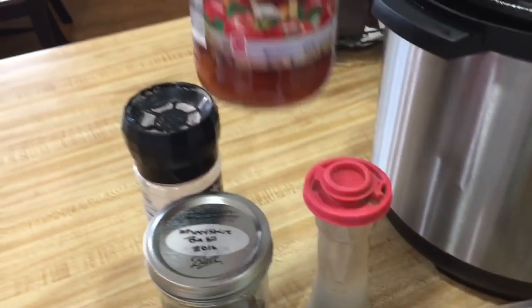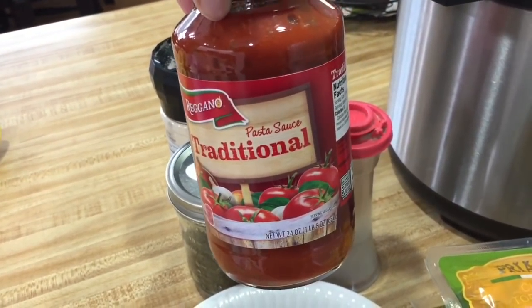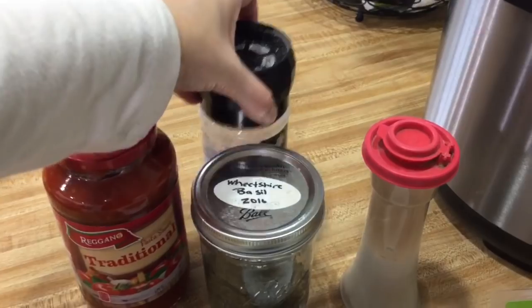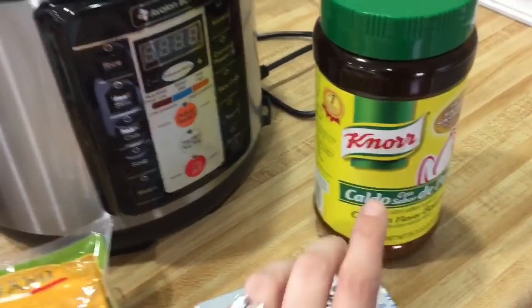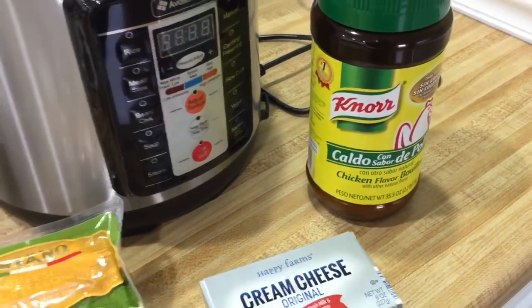You need a block of cream cheese, a jar of spaghetti sauce — this is traditional, but you could also use marinara or your homemade version. You will need some salt, pepper, and basil. And if you have some chicken broth, use chicken broth. I don't have any, so I'm going to be using chicken bouillon and water.